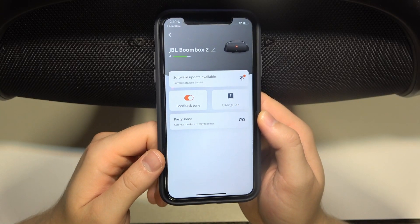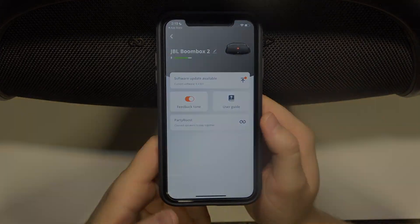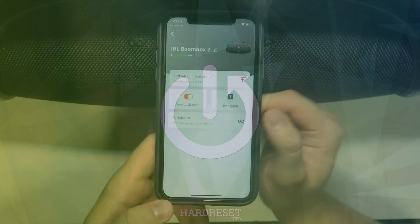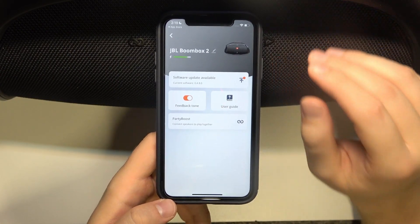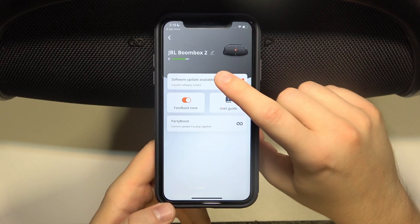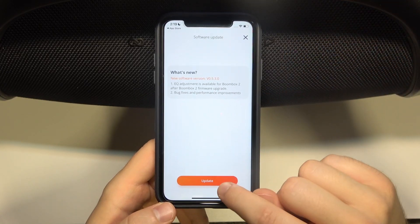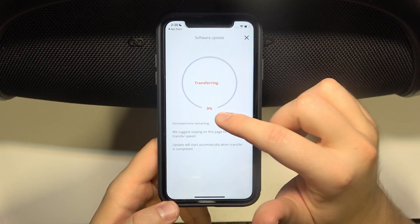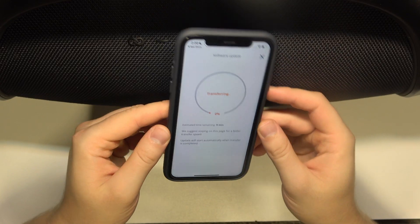In this video I'm going to show you how you can update the software of your JBL Boombox 2. First of all, you have to be connected with the application and then you have to get the software update available option. You have to be connected to Wi-Fi or mobile data, and then click on update. Just wait until it hits 100%, so just be patient.